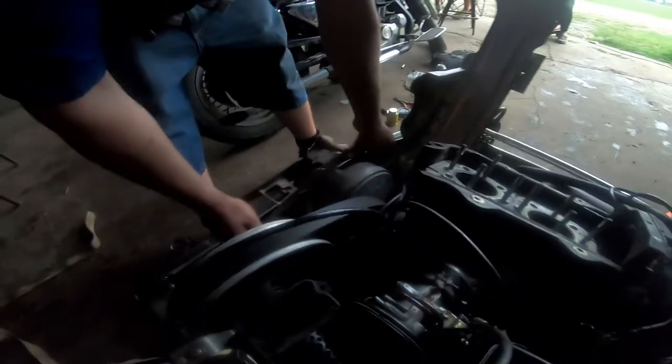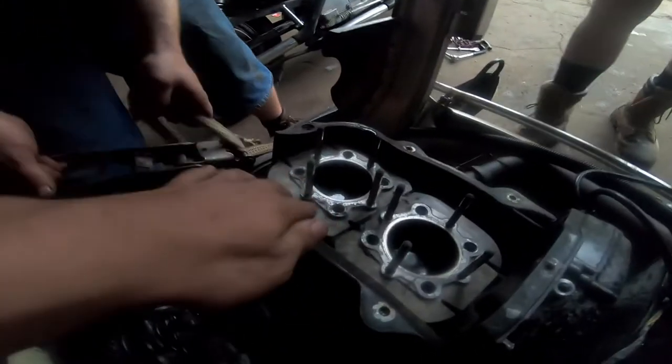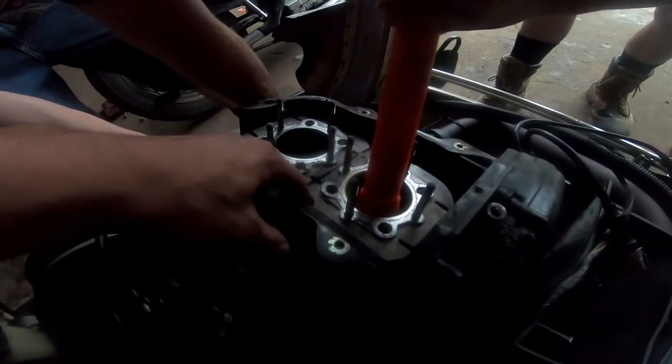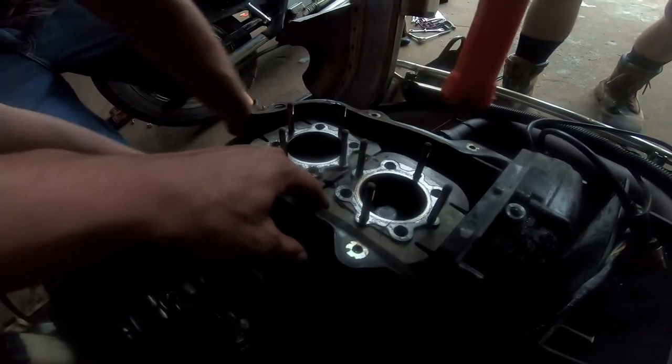We're gonna try to get this thing unseized. You need to take a look at that strap wrench made out of an old ratchet strap from Raymond's truck about 20 years ago. That one's moving — I can see the piston moving. You gotta give it a hell of a tap though. Yep, it moved, it moved. I've seen it move.